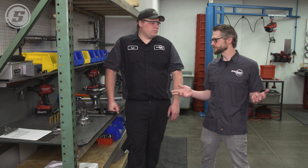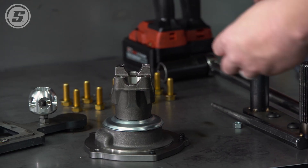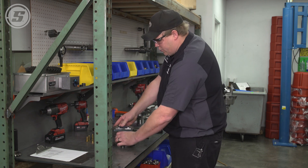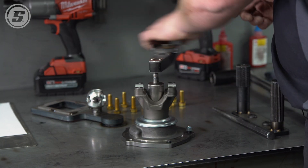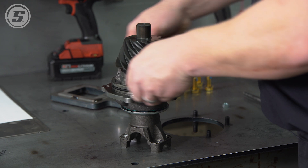Since we do this all day every day, we know what spacer goes with what gear and what PSI to press to when installing bearings — that's not something you'd easily have access to doing one every 10 years in the garage. We do so many that we know where to start on the spacer and we're within a thousandth each time. Next we put on the pinion nut with a little Loctite, impact it on, and torque the nut to the desired spec. We then check the rolling torque resistance with an inch-pound torque wrench, and put the O-ring on to seal up the pinion support for finished assembly.